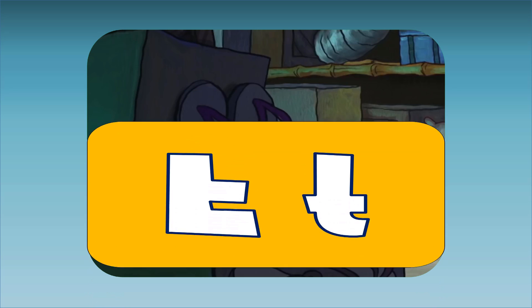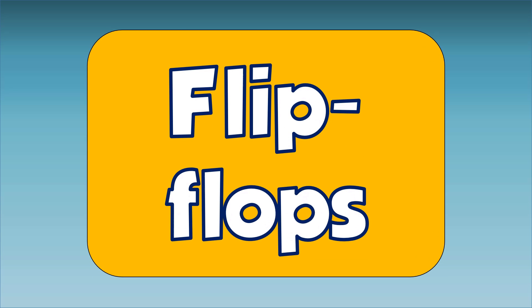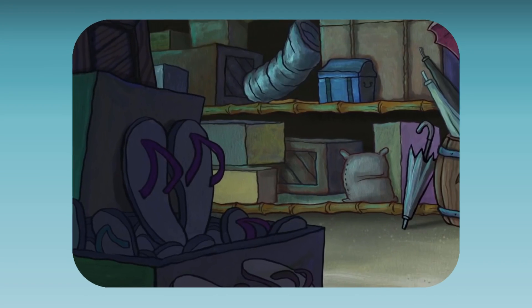F. This is a pair of flip-flops. Flip-flops starts with the letter F. F, F, flip-flops.